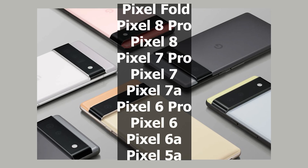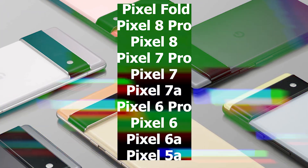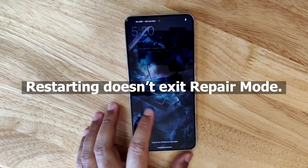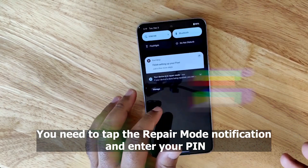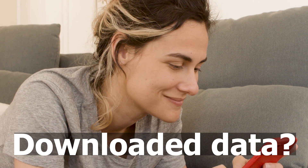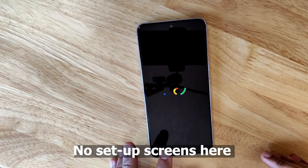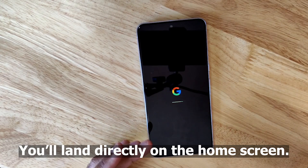As of now, the following Pixel models are supported. Remember these key points: restarting doesn't exit Repair Mode — you need to tap the Repair Mode notification and enter your PIN. Any downloaded data is gone when you leave Repair Mode. There are no setup screens; you'll land directly on the home screen.